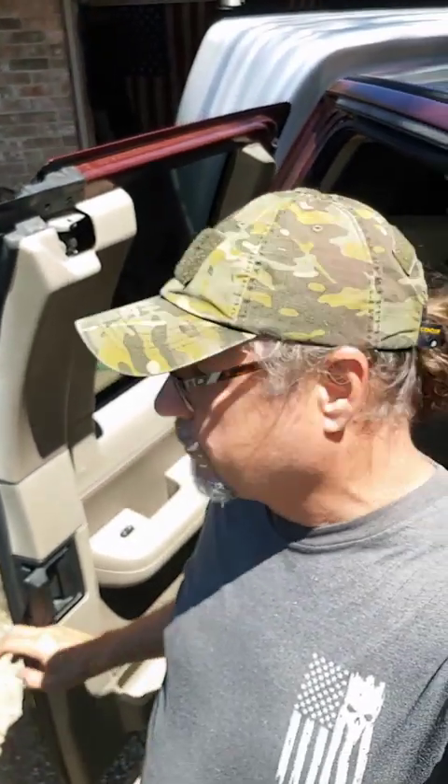Hey guys, today we're going to be working on the rear doors of a 2006 F-150. If this handle quits working, I'll show you how to fix it.